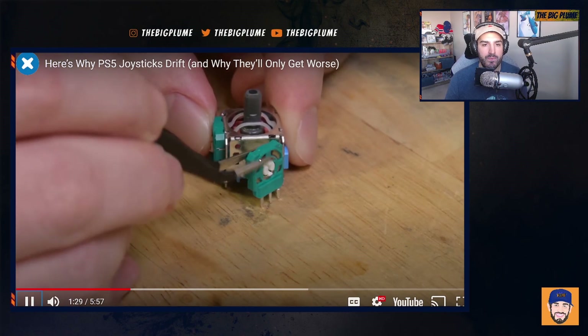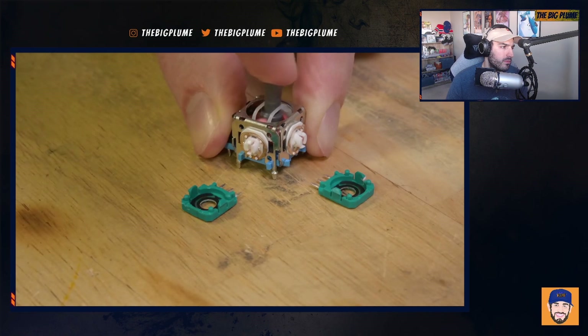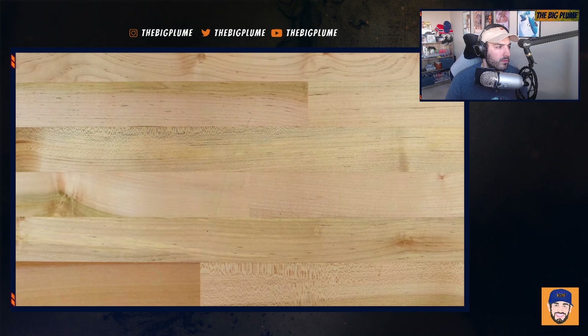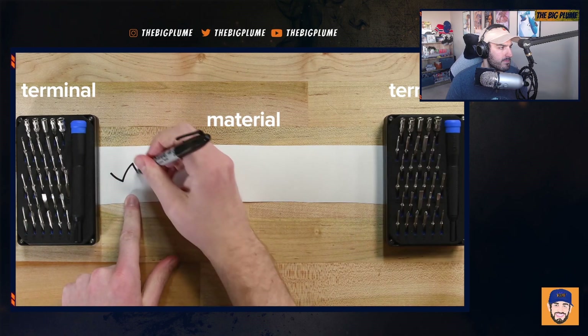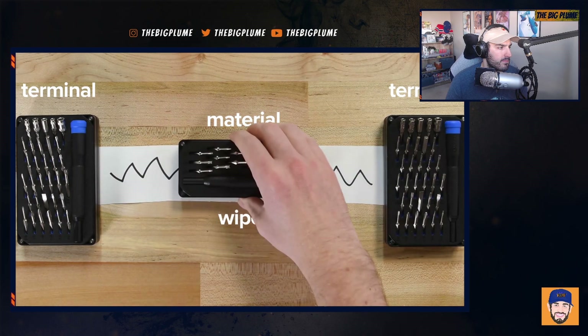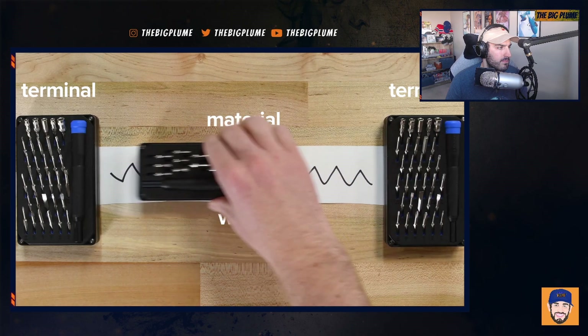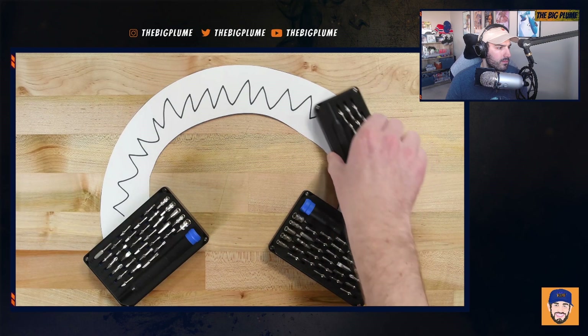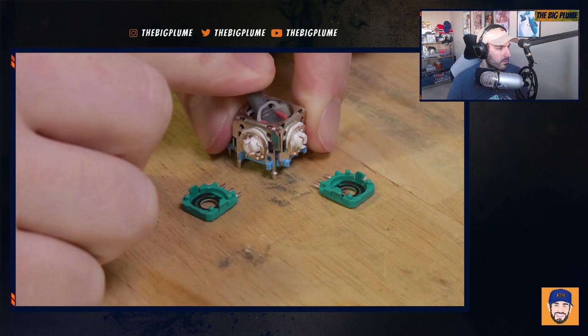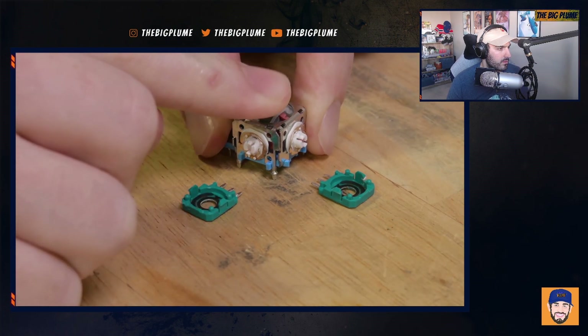Each joystick houses a potentiometer — two per joystick set perpendicular to each other. One potentiometer senses up and down movement, the other left and right. A potentiometer starts with a strip of material with a known uniform resistance value — how hard it tries to stop an electric current running through it. Put one terminal at each end so you can apply a known voltage across the strip, then add a third terminal called a wiper that slides back and forth. The controller reads the voltage at the wiper, which changes predictably based on its location. In the DualSense joysticks, the wiper moves around a semi-circular track made of printed carbon film.